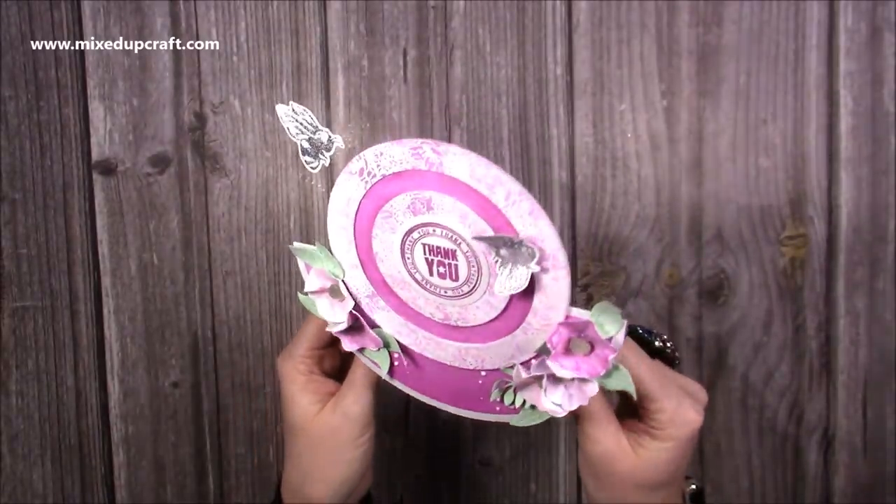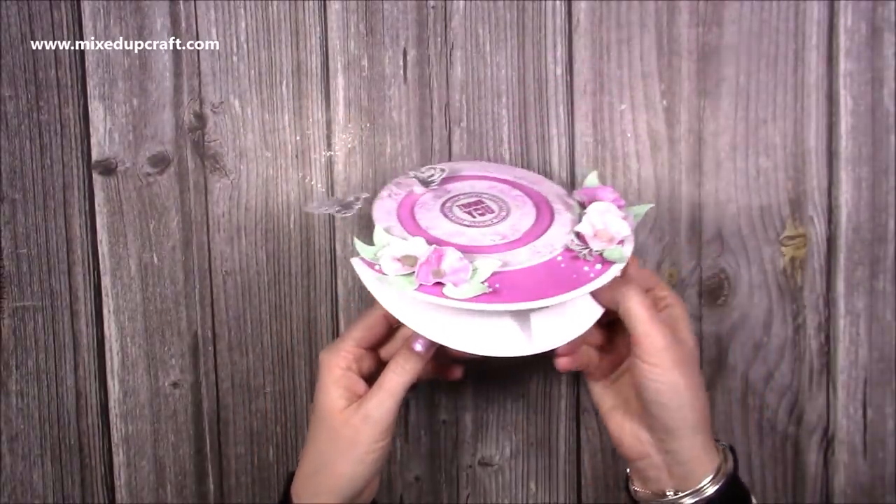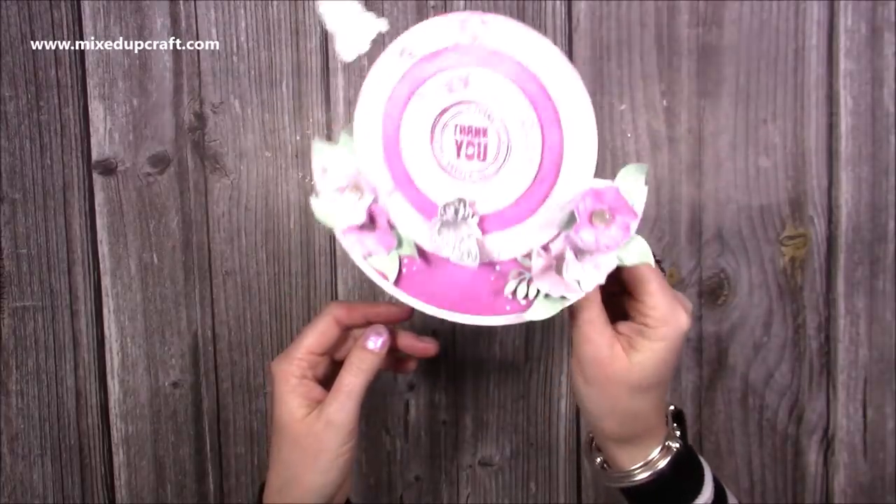Hi everybody, it's Sam here. Thank you for watching my tutorial today. I'm going to be showing you how to make this penny slider rocker card.